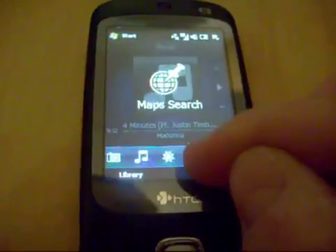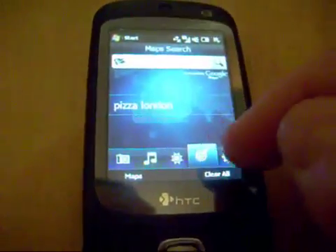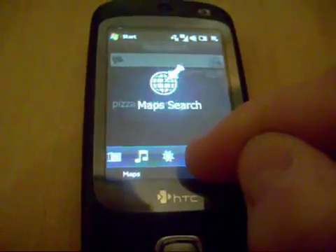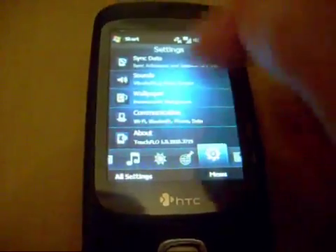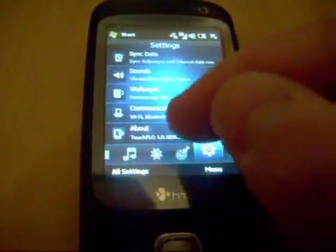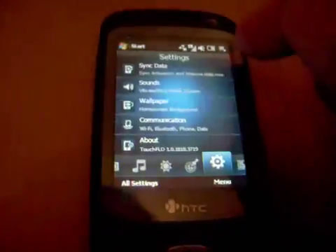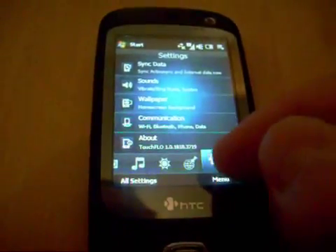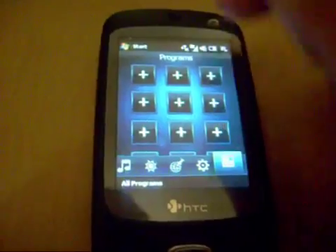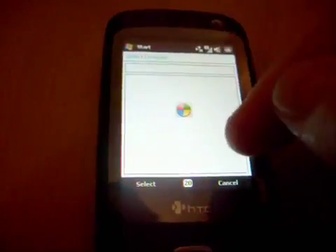And we can go into Maps — we've got Google Maps search. I can do a search on various bits, say pizza, whatever you want to find. Settings, very good. We can go into About — TouchFlow. It looks like it's actually taken from the original code. Programs — you can add in various programs.